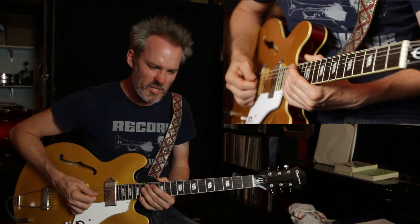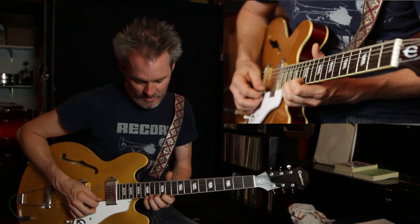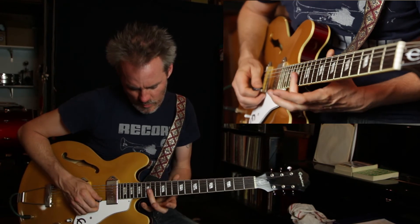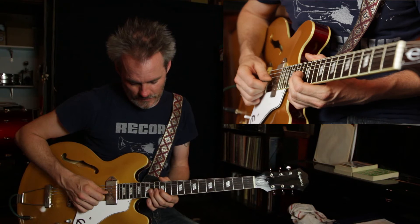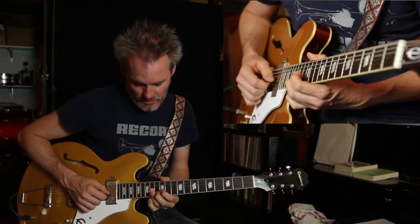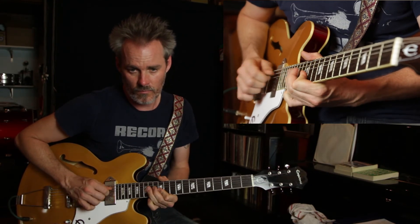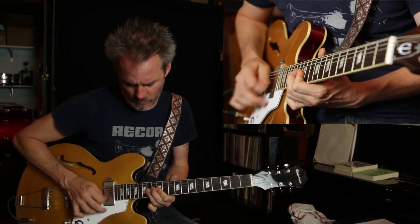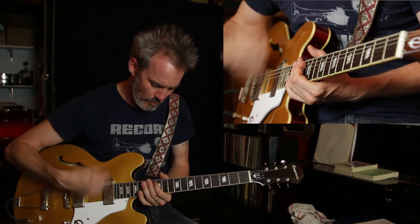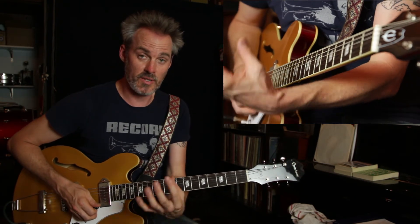And then finally, a kind of double-stop type bend — there are two different kinds I'm going to go over. One would be, again out of the first position of the E minor pentatonic scale, you could play it on the 14th fret on the third and second strings. This really gets more into Dorian territory — we can talk about that later. I'm just going to bar across those two strings with my third finger and do a half-step bend. This goes very well with the compound bend we just went over. You're using double stops where you're basically playing two notes at the same time.